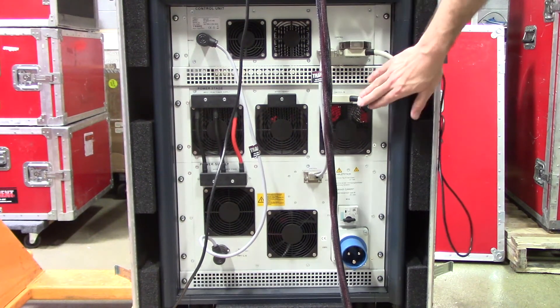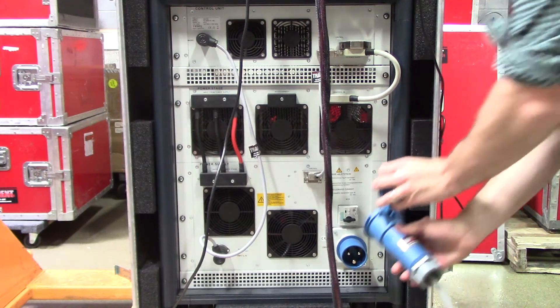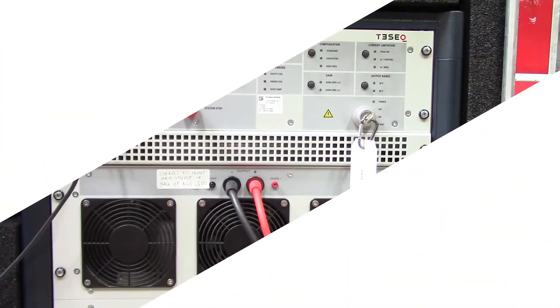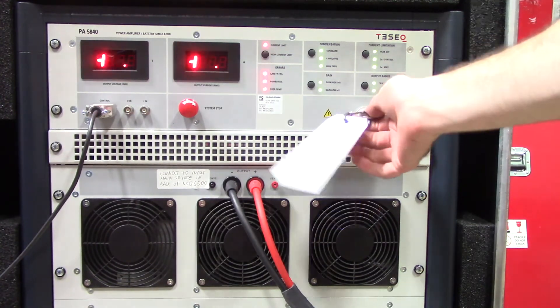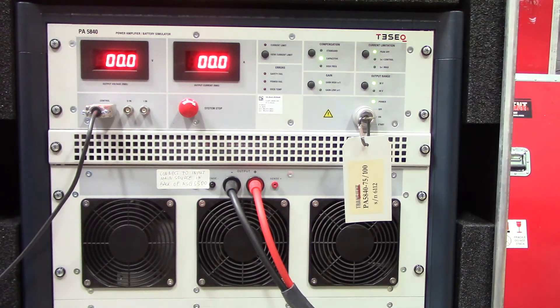Here you'll find the back side of your TESEC PA5840. You'll notice a few different connections already made for you — you don't have to worry about those. What you do want to be aware of is that you need power going to your PA5840. Just align the connector and it goes right in. Now let's turn it around and start it up. We've made the necessary connections and turned on our TESEC NSG5500. Now we'll go ahead and turn on our PA5840 — you'll notice the key start right here. Turn it all the way to start. Sometimes it might take two tries, but you can hear it going, and you'll see all the indicator lights are lit.